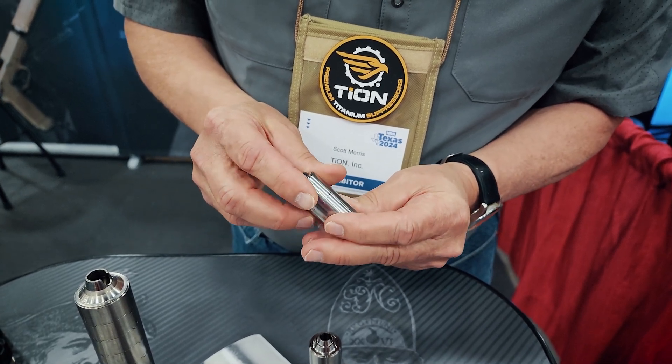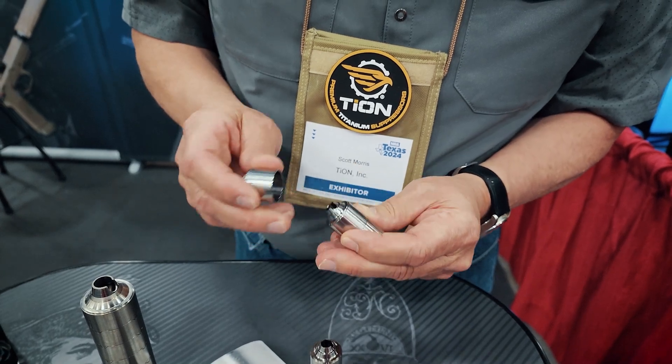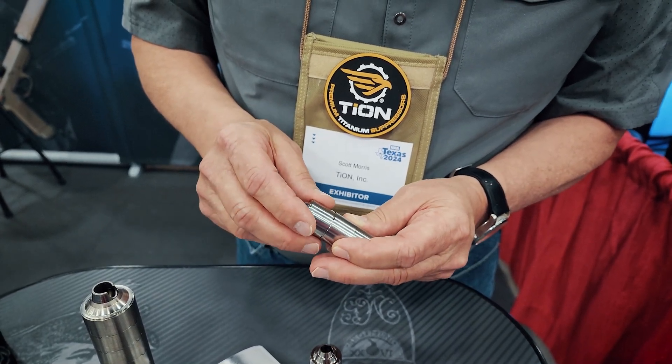Each of the baffles are done that way, and so we eliminate the protrusions and the notching, and it's just a much cleaner type of setup. We've redesigned all of our baffles, and as the months roll out ahead of us, we'll be rolling these suppressors out over time, different models at different times.